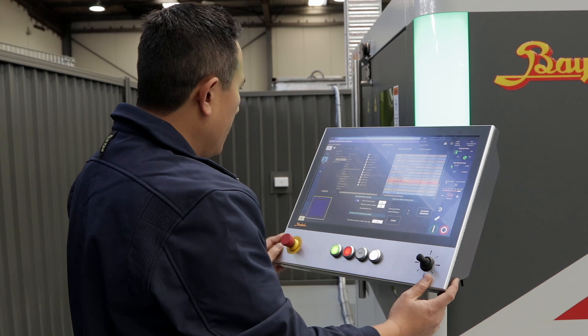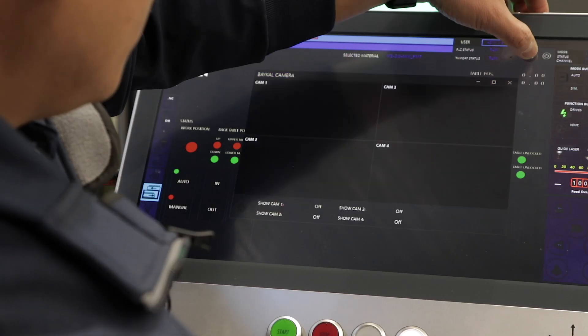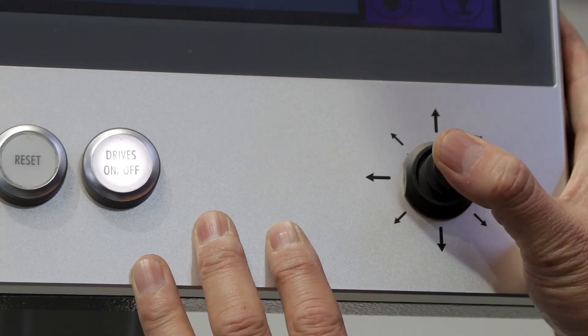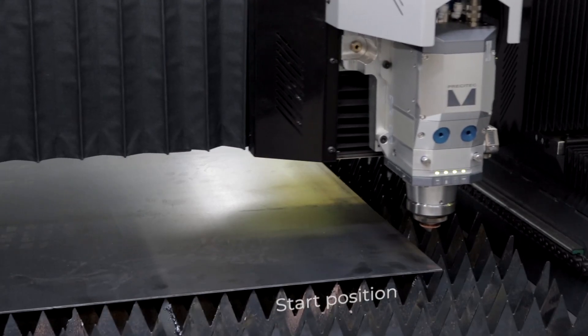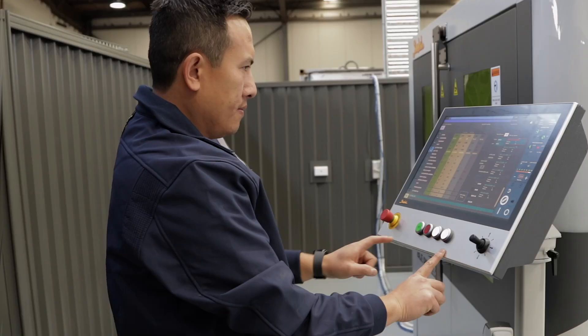Now that we have our machine file, we load it into the laser software, and now we're going to set our start position. We're going to move the laser head to our start position in the top corner of the material, and we start the laser.